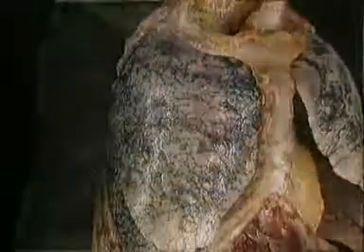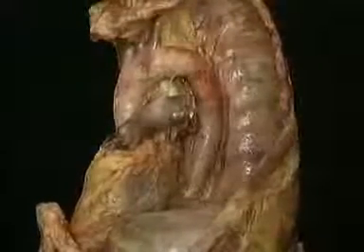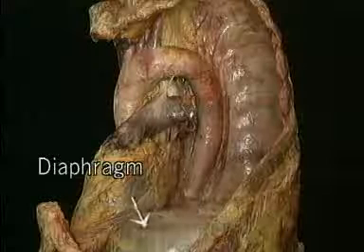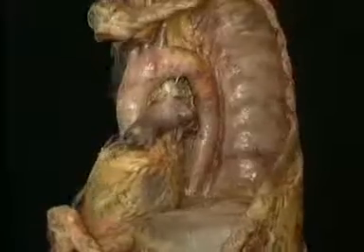To see it better, we'll take the lungs, the sternum, and the pericardium out of the picture. This is the heart. This is the diaphragm. The major blood vessels that lead into and out of the heart take up almost as much space as the heart itself.